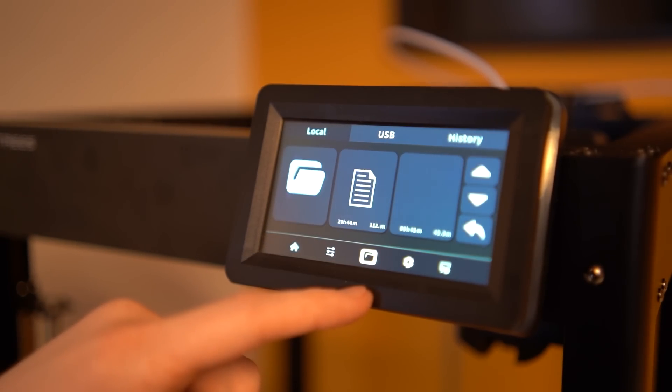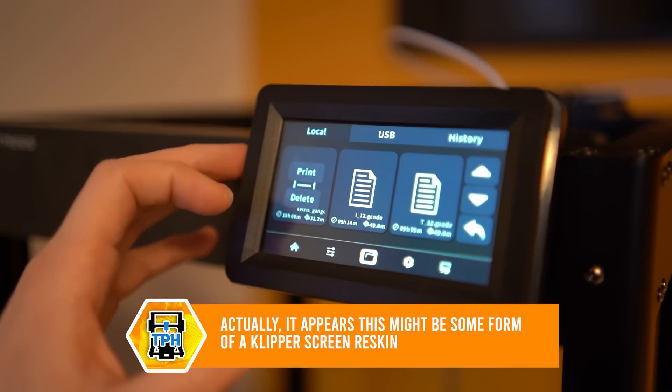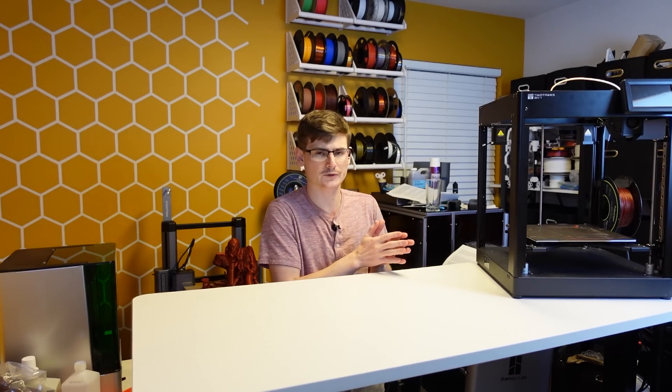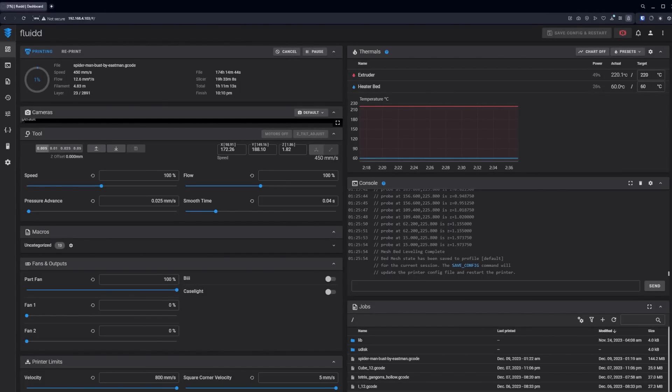The included 4.3-inch color touch display is running a completely in-house developed firmware. And in my testing, the screen is very responsive and offers a significantly better experience than the other competitors on the market. I will admit it doesn't look as good as the X1 Carbon or the K1 series displays, however it feels so much better to operate. My workflow with this firmware feels so much smoother, though it really doesn't even matter because TwoTrees has given us a fully unlocked Klipper experience with Fluid installed by default. And if you're still not happy, on the side of the printer there's a breakout port for you to plug in your own screen.